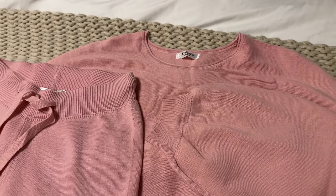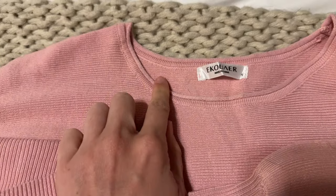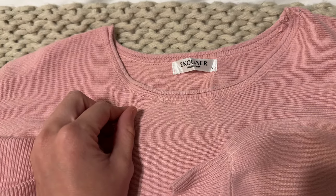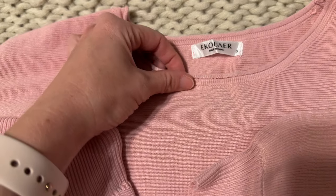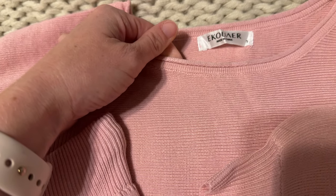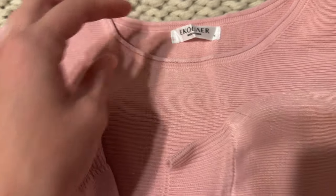Let me show you the details of this two-piece set. The collar is not really a scoop neck but it's also not a really tight crew, so it's not tight on your neck and that's really comfortable. It just has this rolled piece here, so it's just really soft and cozy.